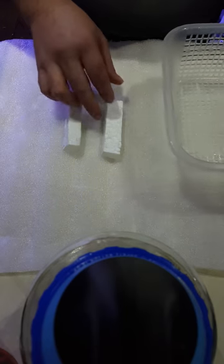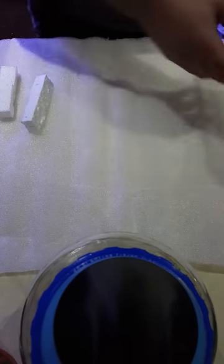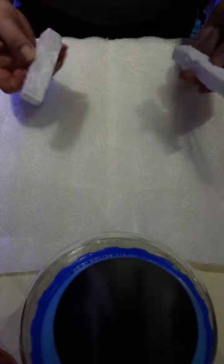What we have here is a basket, just from a cheap two dollar store, and a couple of bits of polystyrene. All I'll do is put the polystyrene on one end.